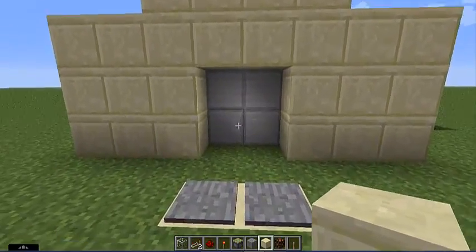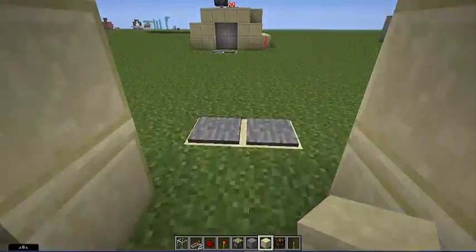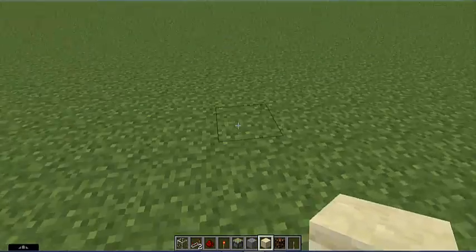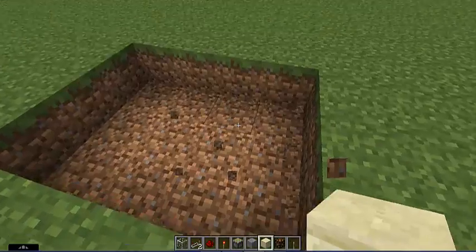So I'll step on the pressure plates — open, down, up — and that's so you can go the other way. I got stuck because I'm walking slow, so yeah, we'll get on into it.